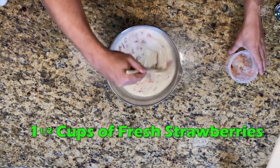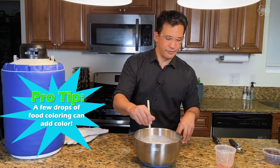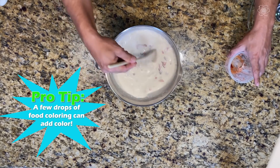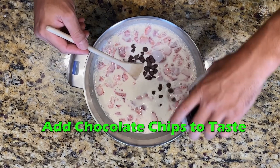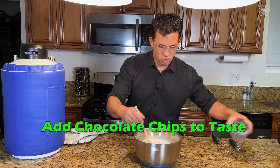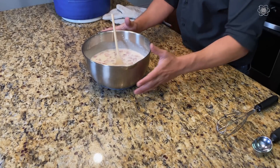We'll add in a cup and a half of strawberries — kind of smash them in there. You can also add a little bit of dye if you want to get that pink color, but I'm just gonna leave it white. And I'm gonna put some chocolate chips in there. Chocolate strawberry — that's awesome.